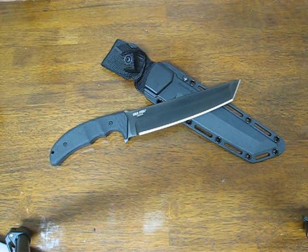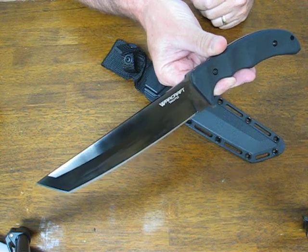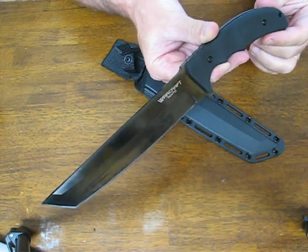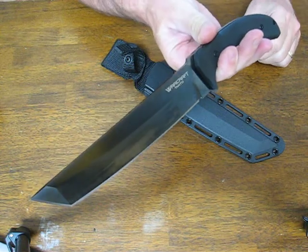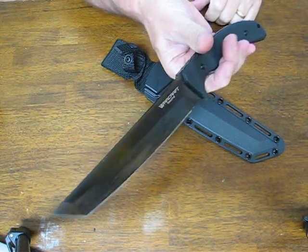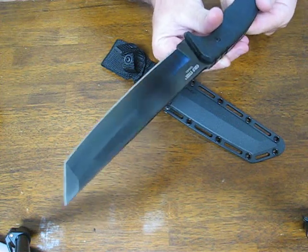Today on osograndenives.com we are looking at the Cold Steel Warcraft Tonto fixed blade, model 13TL. The Warcraft Tonto is part of Cold Steel's new Warcraft series of knives. This is the first one and it was just released in 2013. It has been designed by Lynn Thompson, who has been leading the way in making tantos for years, and has continued to refine his ideas and construction techniques, melting them into this new Warcraft Tonto — a beautiful knife.